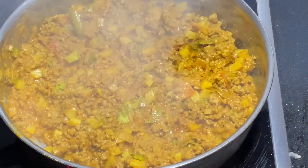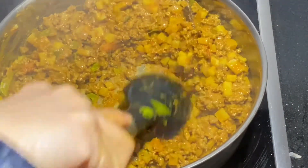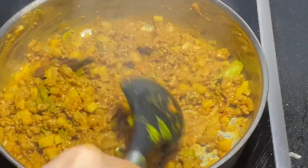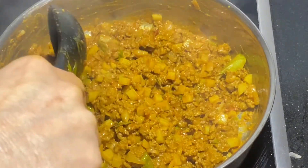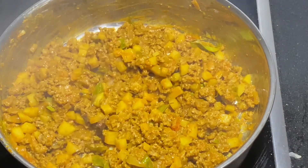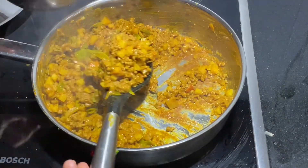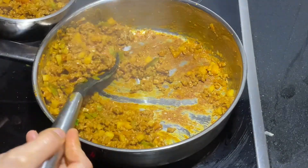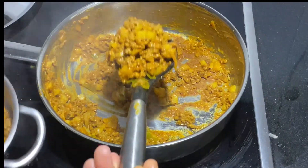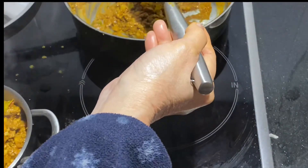Open the lid after a few minutes and give it a good mix — you should find the lamb curry filling is much more crumbly than earlier. Once it's turned very dry, remove it from the heat, scoop it into a bowl, remove the cinnamon stick and discard it. The yummy minced curry filling is ready.